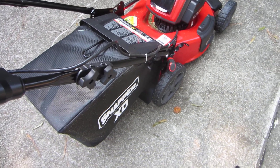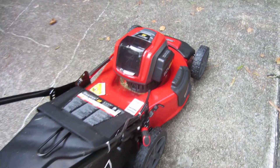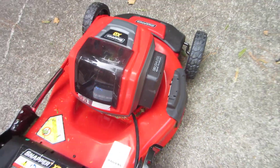Hi guys, I have a little demo for you of this Snapper XD electric mower battery. It's 82 volts. You can see the battery here. I've been doing some cutting and it's only down 3 to 3 — basically still nearly full.